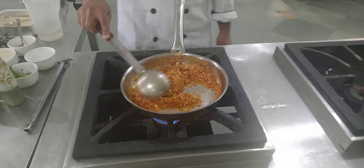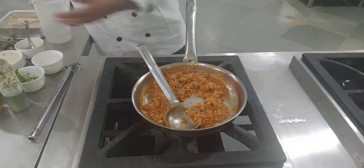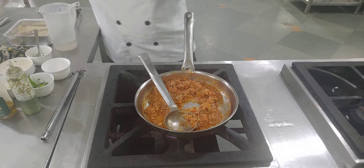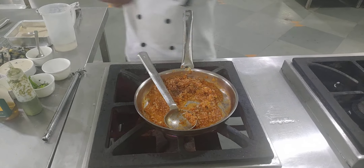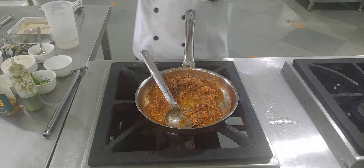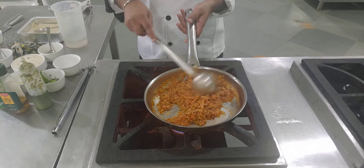You can see the Bolognese sauce is made properly. Now we have to do the seasoning — add some salt, crushed black pepper, and a pinch of freshly ground cinnamon powder, which gives a very nice combination with the lamb. Your sauce is ready; we'll use it later and then bake it properly.